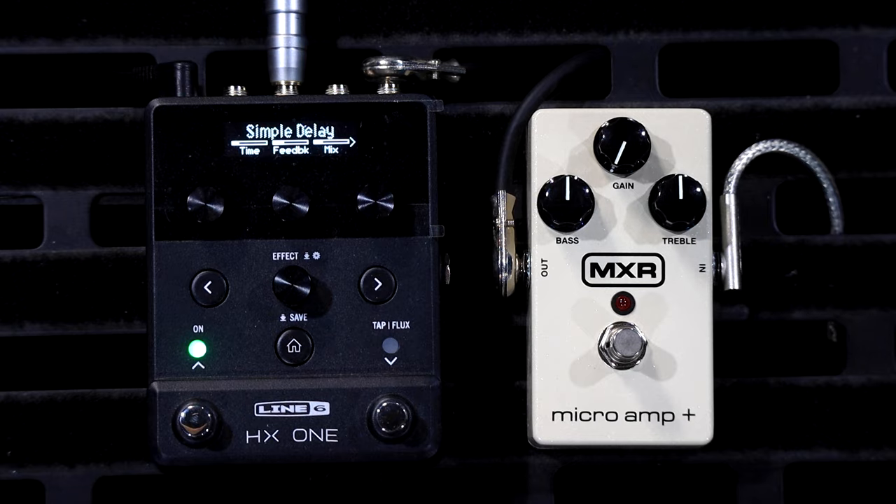So the way a boost works is it increases the level of your guitar, and that's about it. You might do this for a couple of reasons. One is because you can get more dirt and a really nice beautiful tube overdrive out of your amp, which is what we're doing with the Laney amp today — we're going to squeeze as much gain out of the front end as we possibly can.